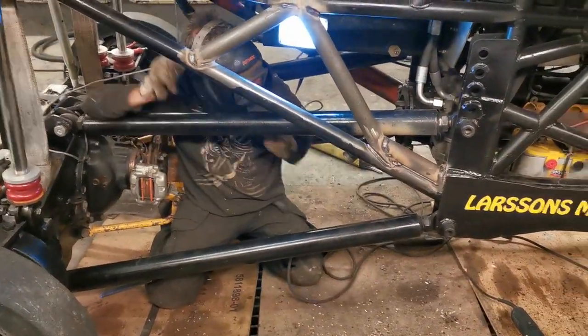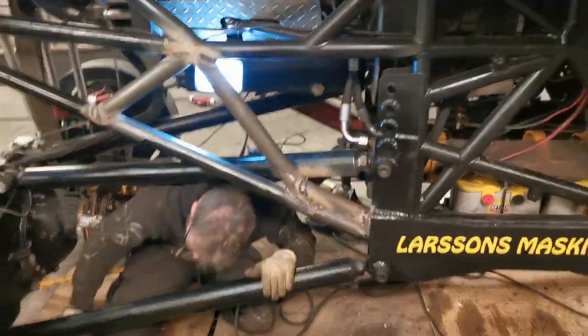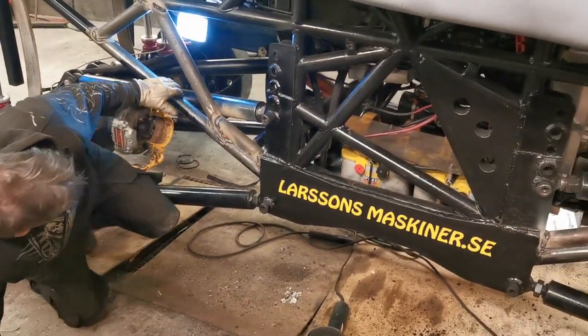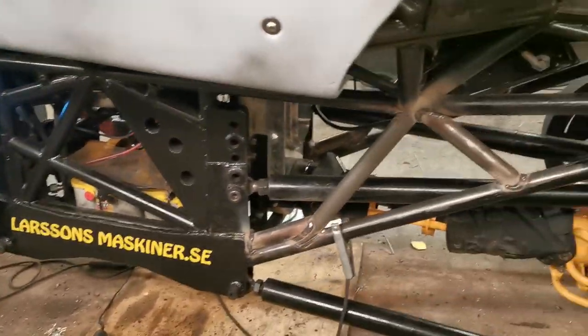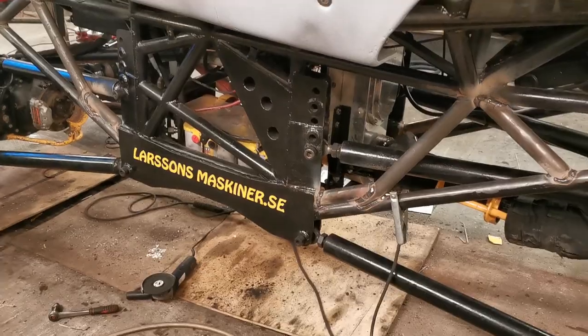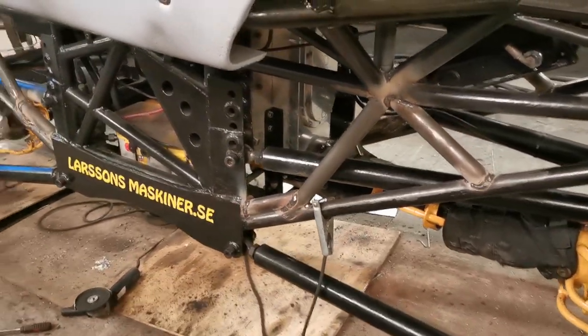Parra always favors the stick weld, as some of you might have noticed if you know the difference between stick weld and MIG weld. We always try to put a stick weld on all the stress points on the chassis because it makes a more ductile weld, meaning it doesn't crack as easily as a MIG weld does.